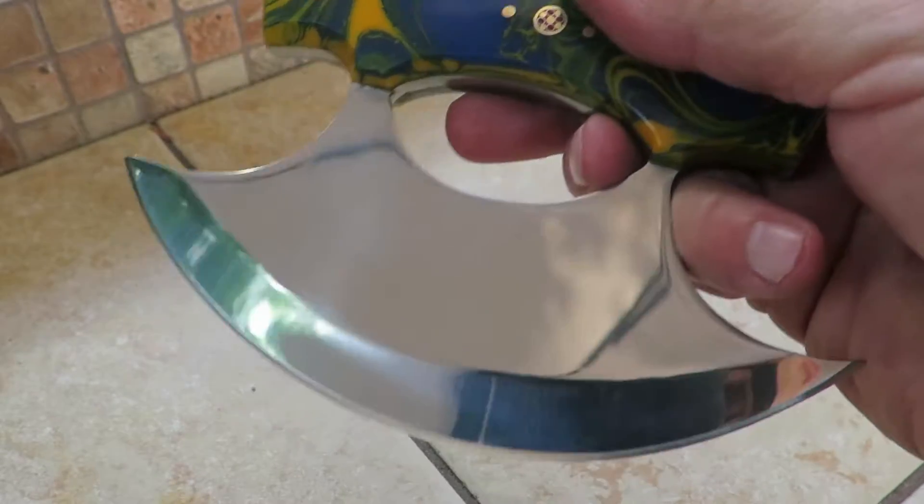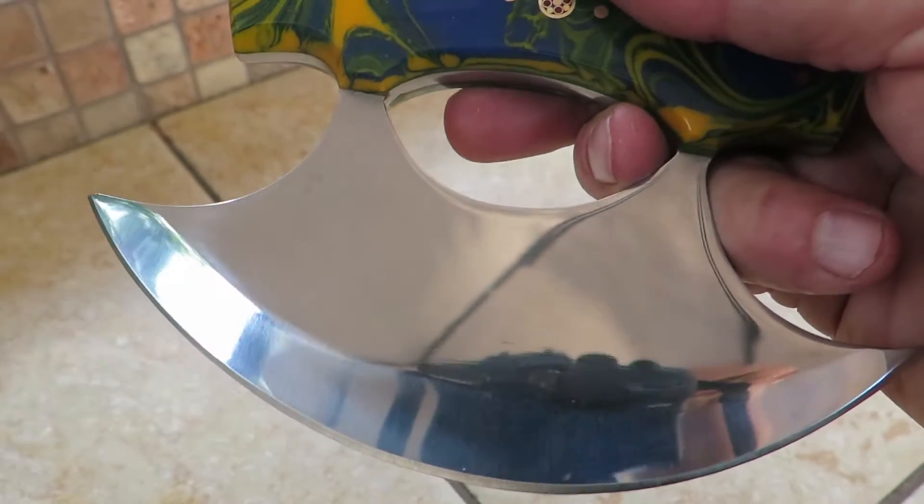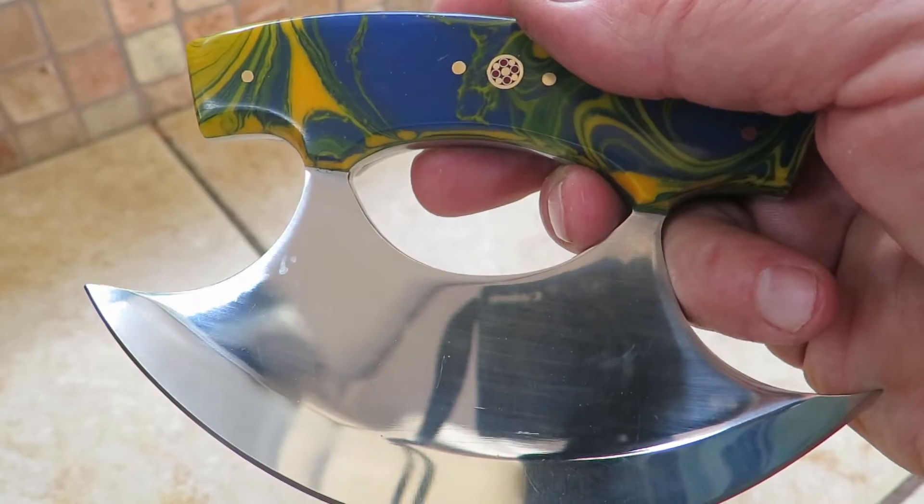Extremely sharp blade. This is all high-polish 440C stainless steel, and you can see this on our website at DKCKnives.com.